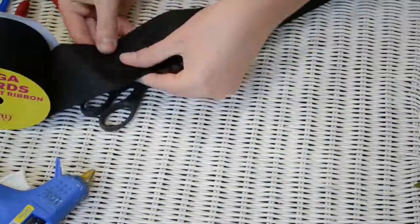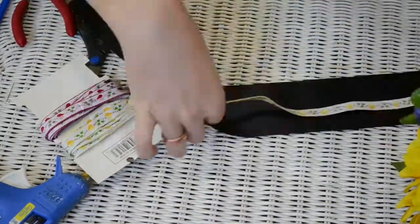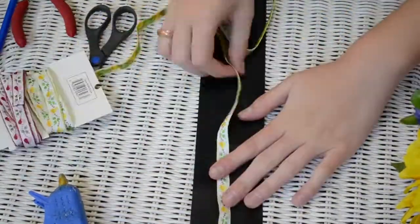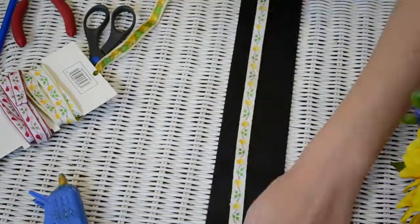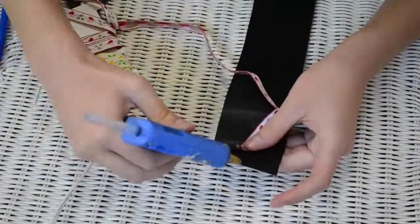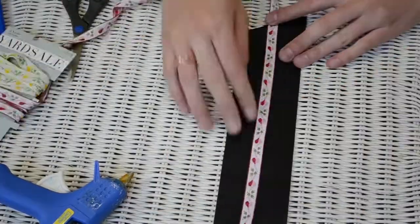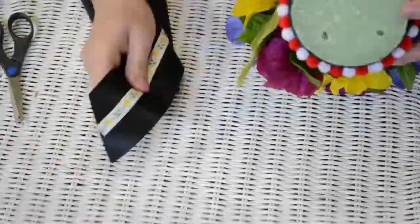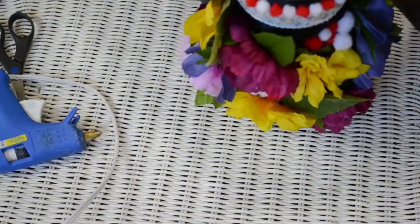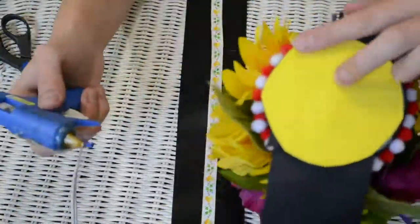Then I took some more of that black ribbon and cut two pieces of even length — I made them both pretty long. Then I took some more floral ribbon and glued it in the middle of the black ribbon, doing a different color for each. I glued the bottom of the headdress, stuck the ribbons onto it, then stuck that yellow foam paper on top and went around the edges making sure it was all glued down securely.